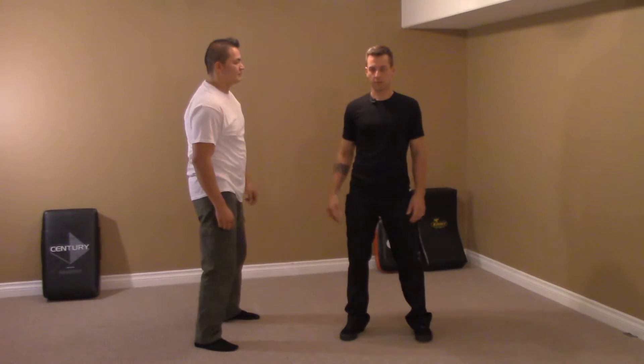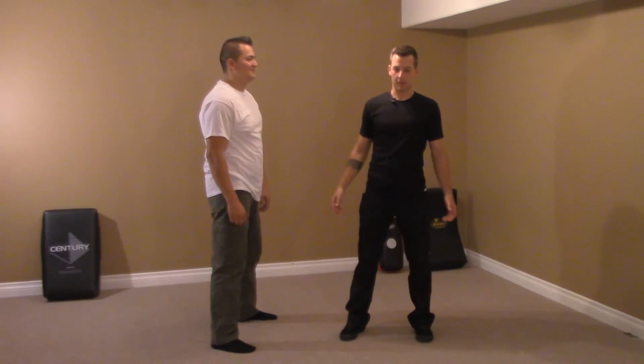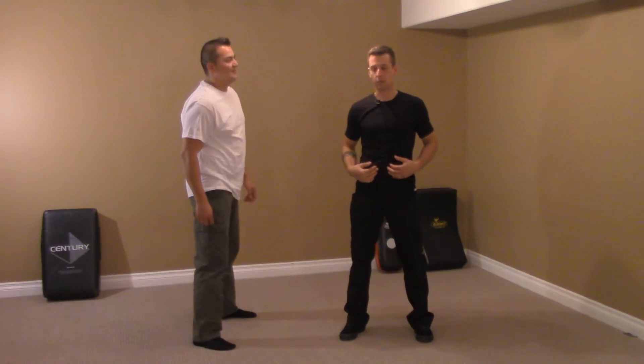So if Kyle pushes me from the side — not too hard now — it doesn't really affect me. But if I just take my single finger, I can push him over. So the dissection of the triangle is the weak point.